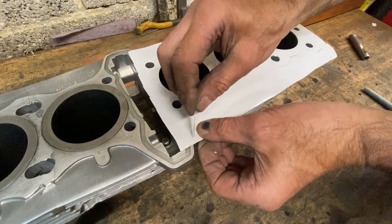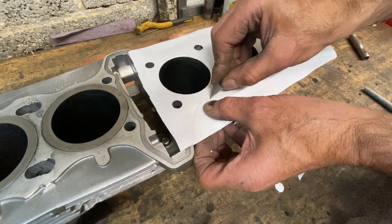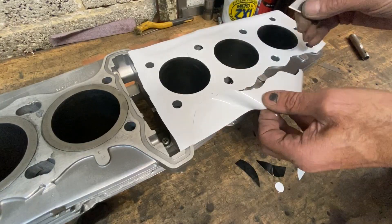With the holes cut, you can use a sharp blade to follow the edge of the cylinder barrel, removing the excess material to form a perfect template to make the new gasket.